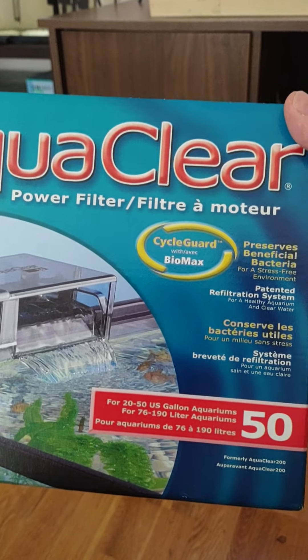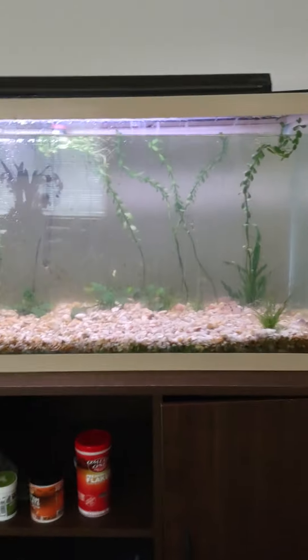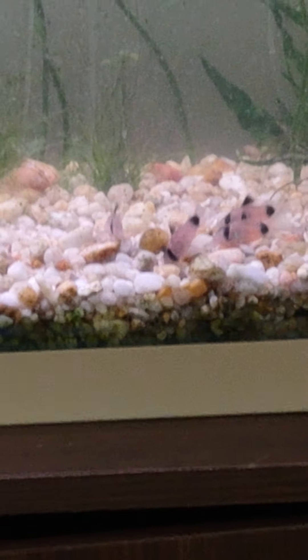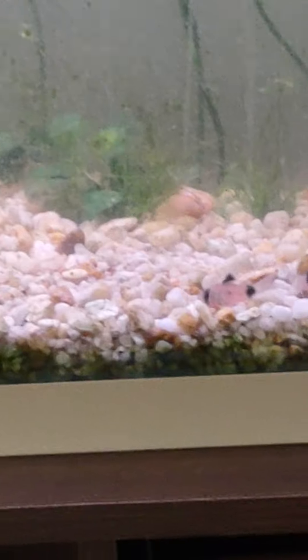What happened was the power went out last night, and I woke up this morning and it wasn't working. I could still hear the motor buzzing, so I unplugged the hang-on-back filter quickly and took it apart because the motor was super hot. I let it sit for 10 minutes to cool off.